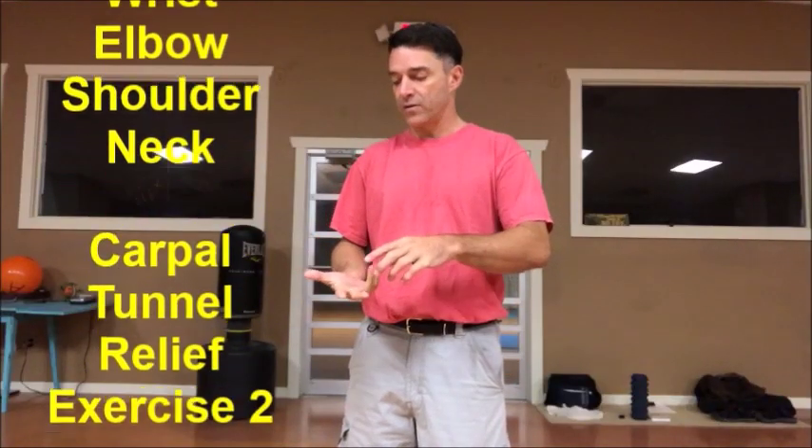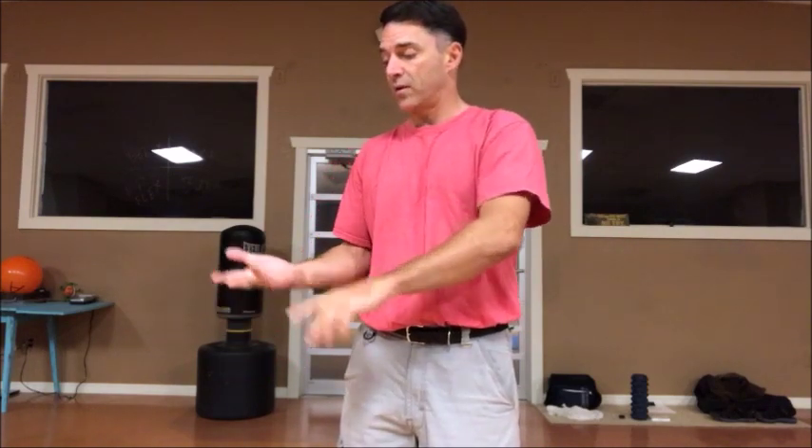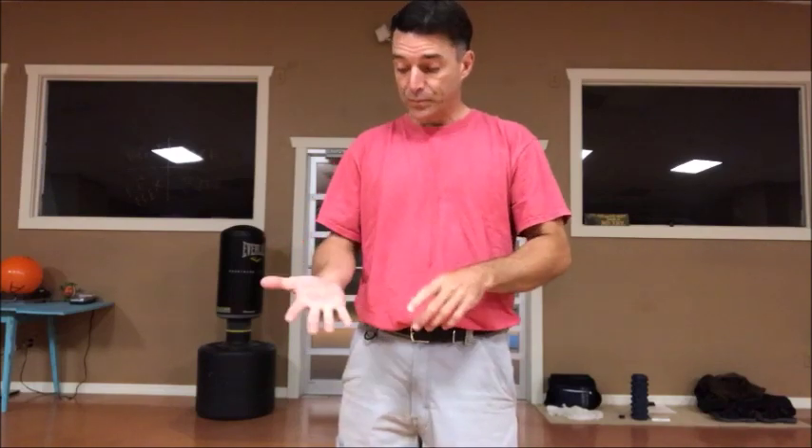Yesterday we did a carpal tunnel exercise that worked from your neck all the way down to the thumb, index finger, and middle finger. We're going to work another one — carpal tunnel number two — that goes from the neck all the way down to the pinky and ring finger. So again, if you're thinking not just carpal tunnel, but any problems or pain with the hand, wrist, elbow, shoulder, or neck, this applies.